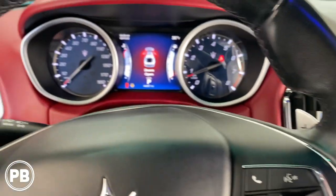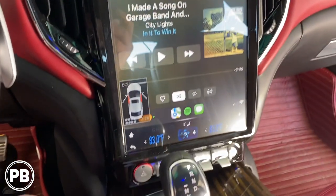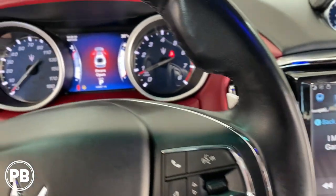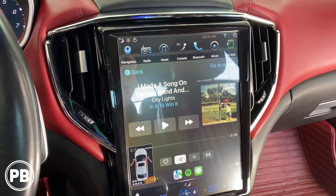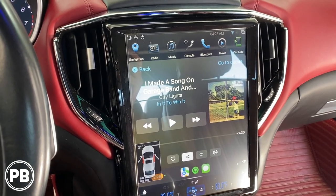When this came in it actually converted everything over to Chinese and to the metric system, but we were able to get everything switched back over within the settings of the radio to display everything appropriately on the dash as well. So that's about it — super interesting install and just another unique job that we had here in the ProvoBeast Garage.